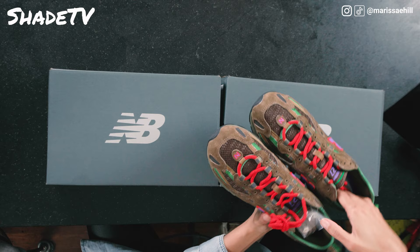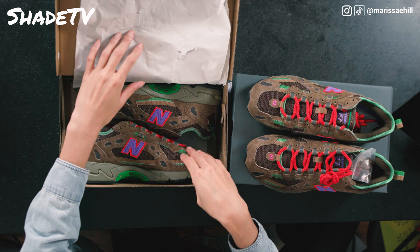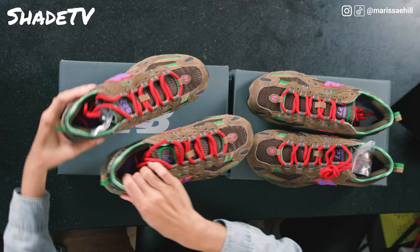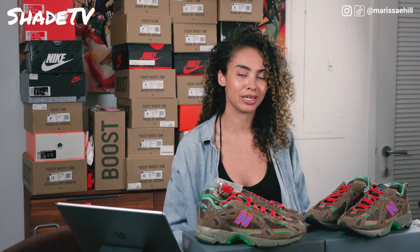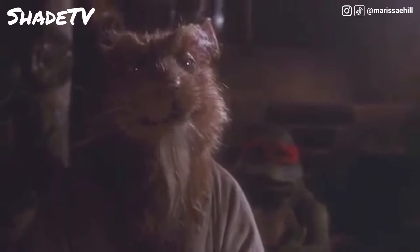That is our first shoe. Sideways so you guys can get that nice lovely angle from that way. Sewer Stompers — that is an interesting name. It's giving me Ninja Turtles Splinter vibes. I feel like Splinter, if he could wear a shoe, would be wearing these shoes for some reason. It's literally like the Splinter shoe.